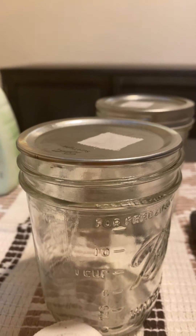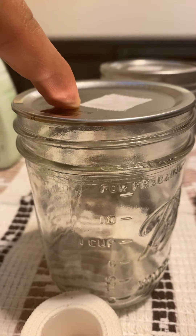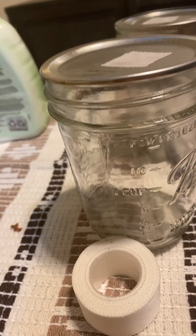The whole idea is we're using these smaller pint jars, and we're just going to do a bunch of grain-to-grain transfers into larger jars when this jar is done colonizing.